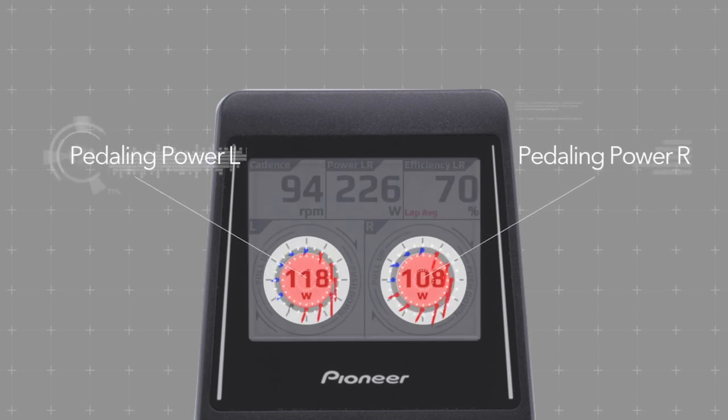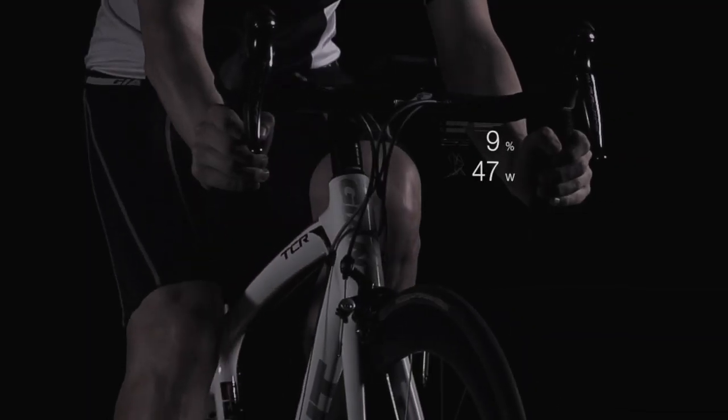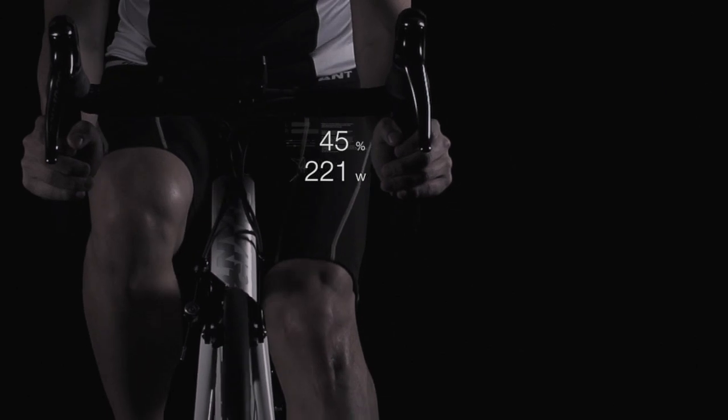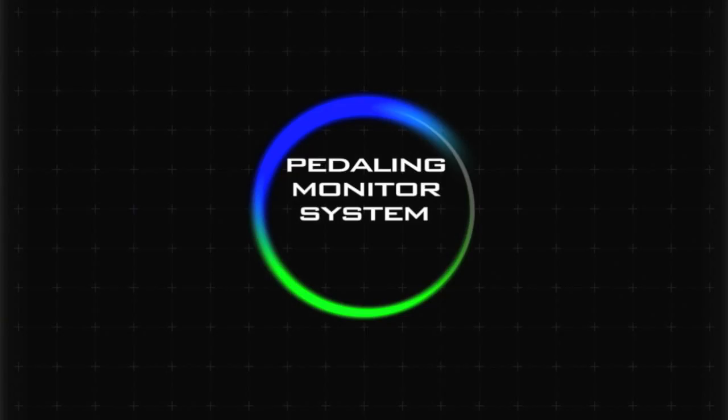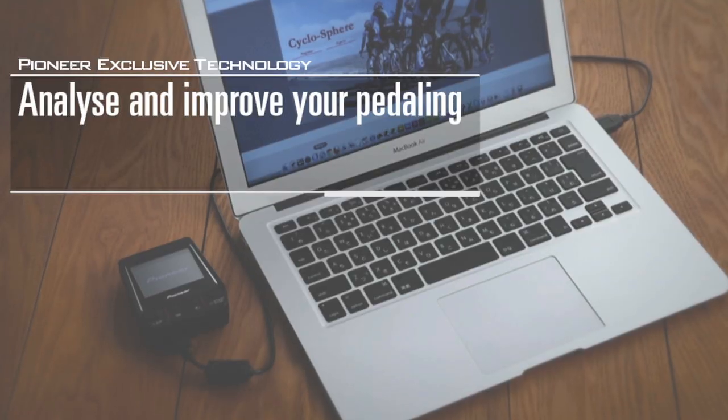Using this precise power measurement and the pedaling efficiency calculated from the 12 force vectors, it is possible to see the faults and weak areas in your pedaling — and not only on the cycle computer. The data measured by the system is stored in a log file that can be accessed and analyzed after the ride.